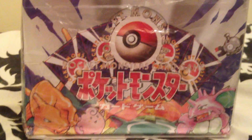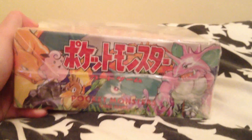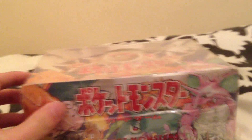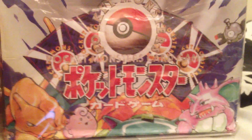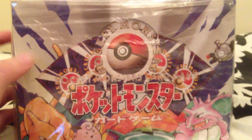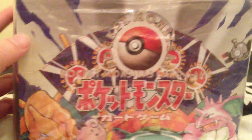Konnichiwa to the YouTubers. I've got another base set booster box here — this time it's a Japanese one. I said in the last video that's where it all began, but really the Japanese base set is where it all began. I've got a box here, a Japanese base set booster box, and you get 60 packs in here.